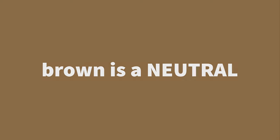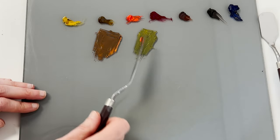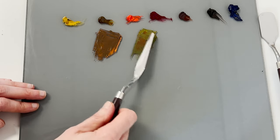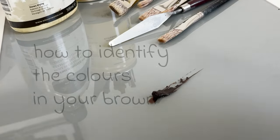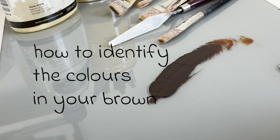Remember that brown is a neutral and can be made by mixing colours together — for example red and green, and blue and orange — so it is helpful to always think about brown as being colourful rather than a single tube of paint. Identifying the colours in that brown will help you understand what colours to put with it in your painting process.